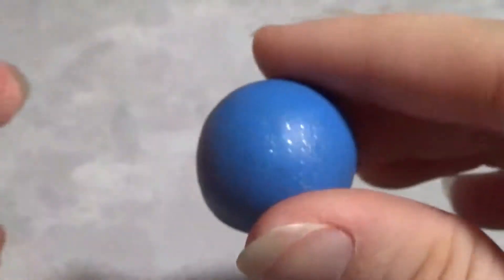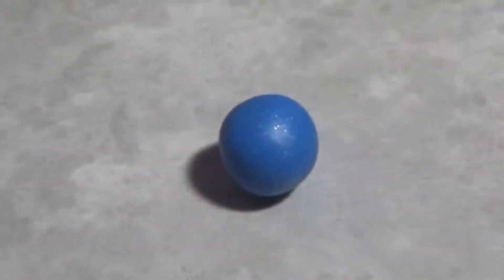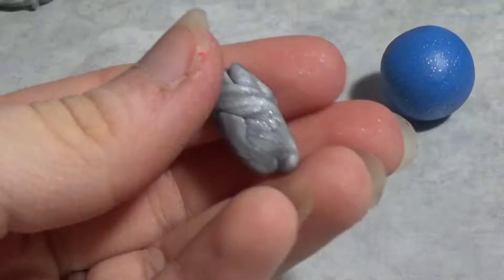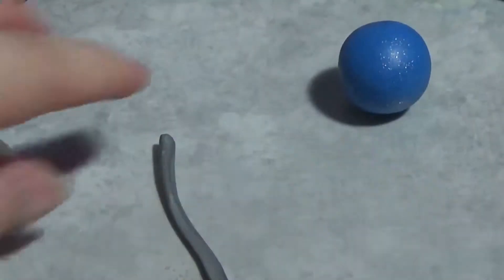Hey guys, welcome back! Today I'm starting out with a blue ornament. First, you're gonna get a piece of blue glitter clay and roll it out into a ball. Then you're gonna get the metallic clay, roll it out into a snake, and flatten it out — this will be the band around our ornament.